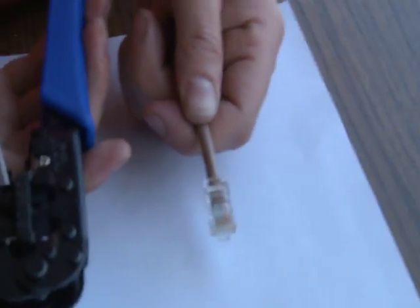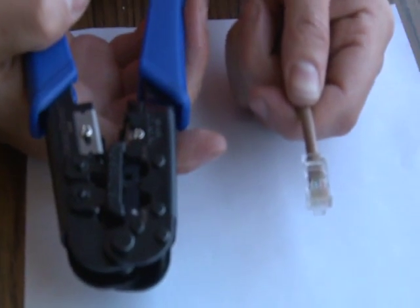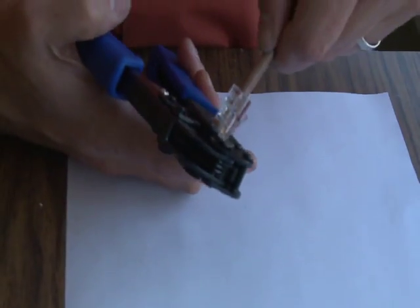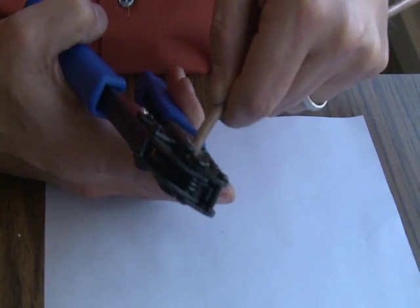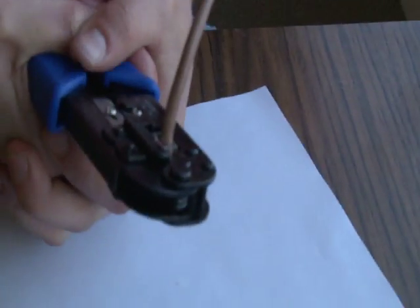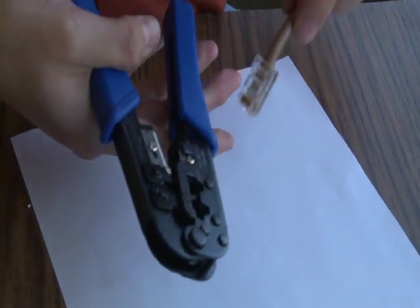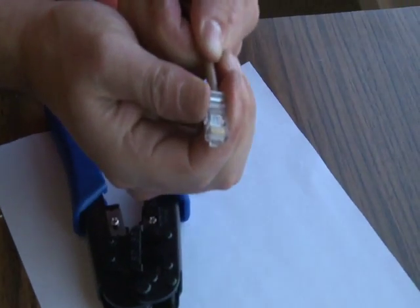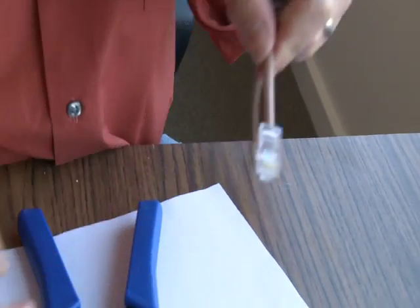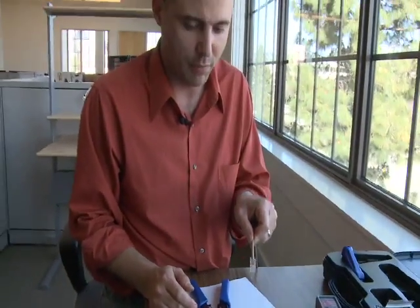Now we go to our crimp tool. The crimp tool has two openings: one for an RJ45 and one for an RJ11. The RJ11 is standard telephone cable; the RJ45 is data connection. There's a slot for the tab and it only inserts one way — you can't do it wrong. Insert it all the way in and compress. Most of these tools are ratcheted so you won't be able to do it too softly — it won't release until it's properly crimped all the way. And that's it. Test your connection, pull on it a little bit, make sure it's in there firmly. Double check your color coding, and you've got a properly made RJ45 Cat5E 568B wire.